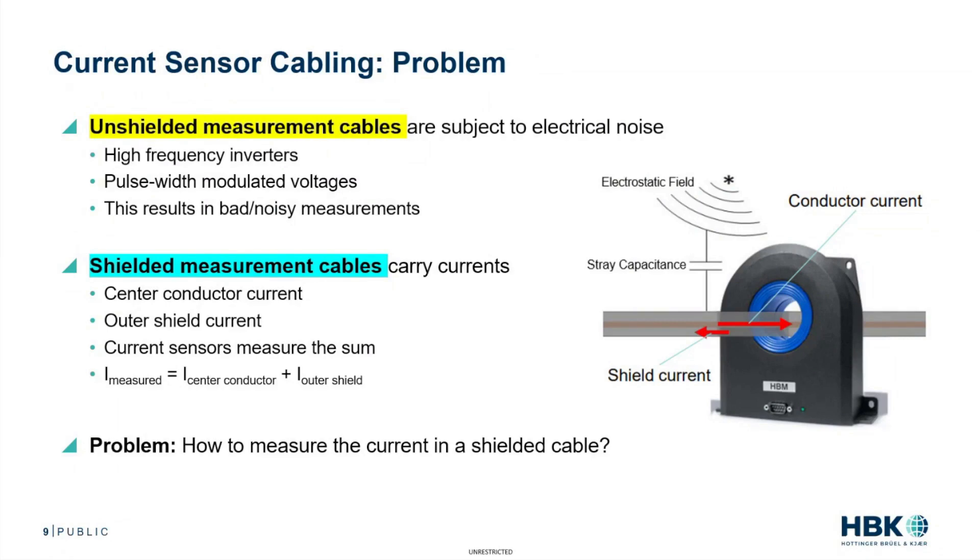Some issues that you have with unshielded measurement cables: you're subject to electrical noise, obviously. There are high frequency inverters, pulse width modulated voltages, and that's just going to enter into your cable.